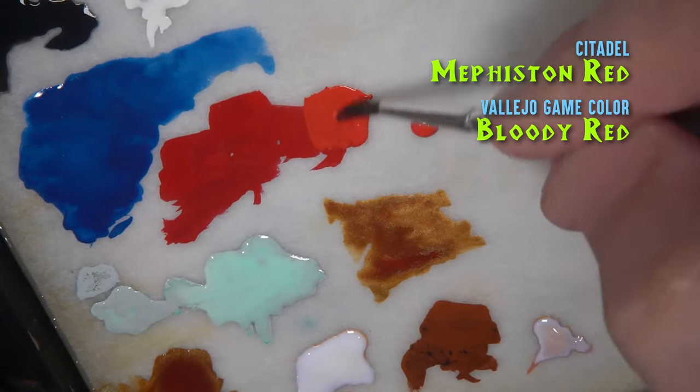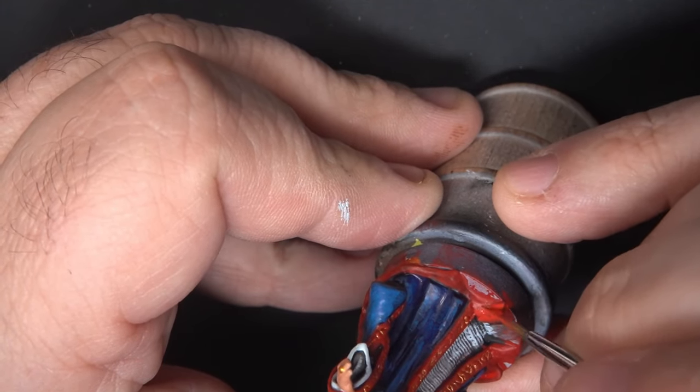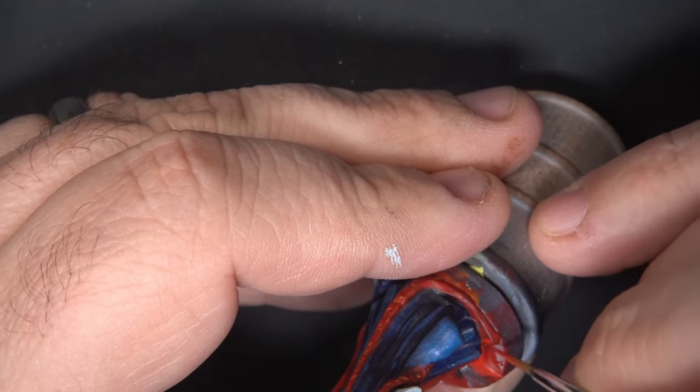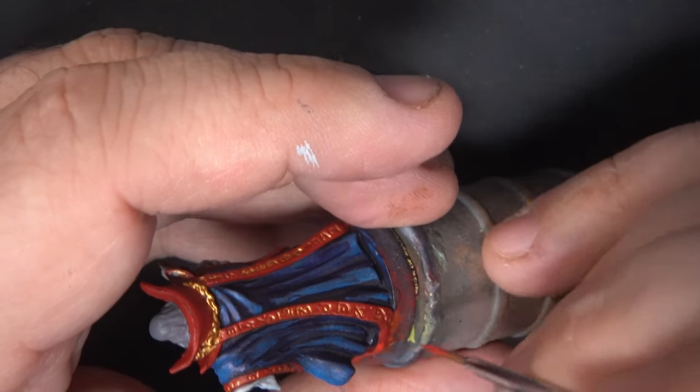Next we'll highlight the red areas by mixing some Vallejo Game Color Bloody Red in with Mephiston Red. Most of the highlights will go on the flat surfaces that we see at the bottom of the miniature, but I'm also sparingly adding some highlights to the edges of the vestments and the upper parts of the cloak.